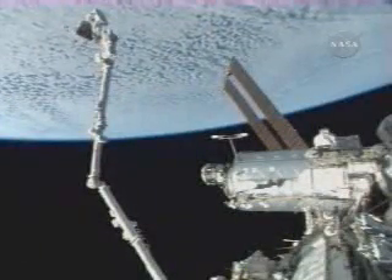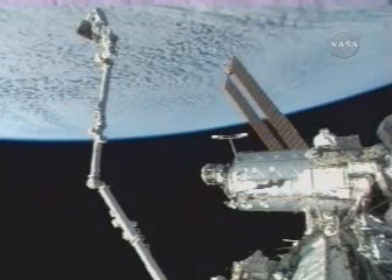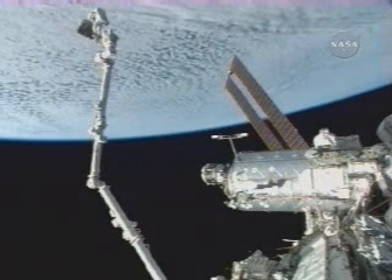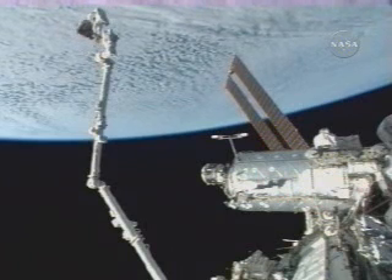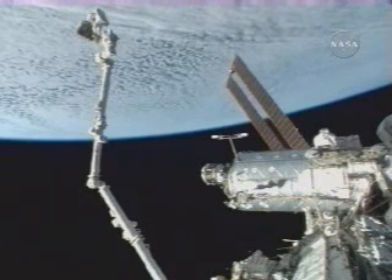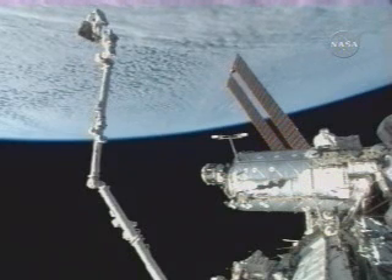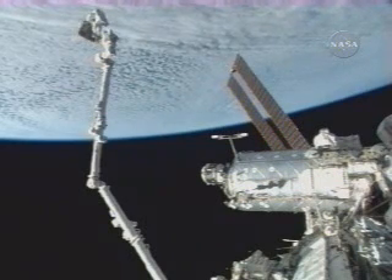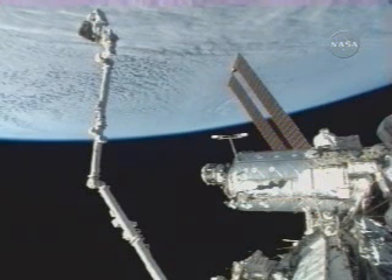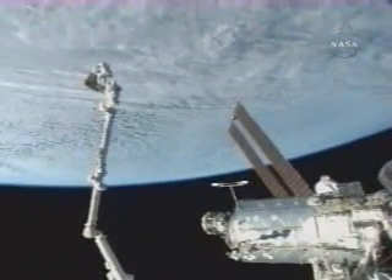And Alec, we see you in position, and if you could configure your cameras, we're ready. I came in — brakes on. Copy, brakes on. And, Clay, while Oleg's configuring his cameras, I'll just give you a perspective of the time. We are five minutes away from a five-minute LOS, essentially with KU and S-band.